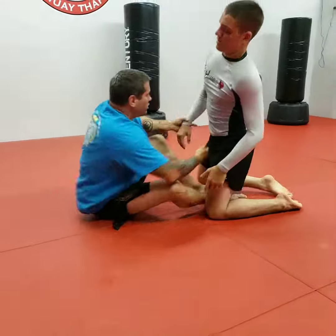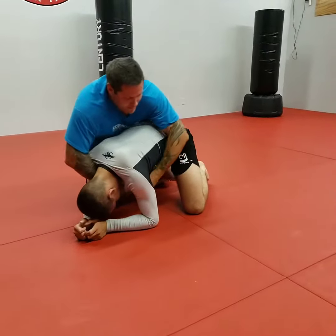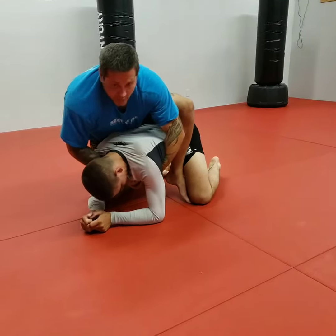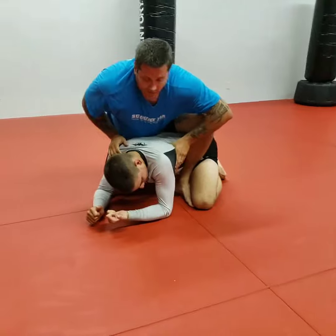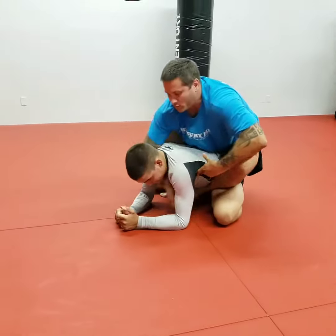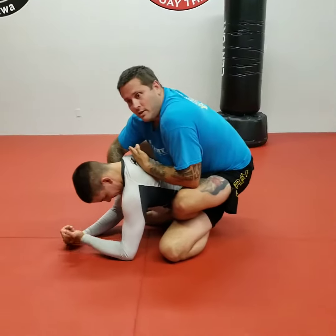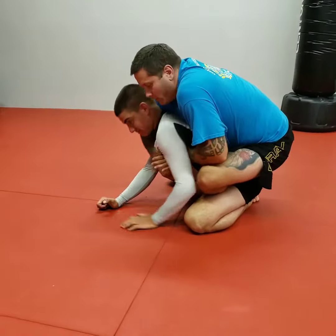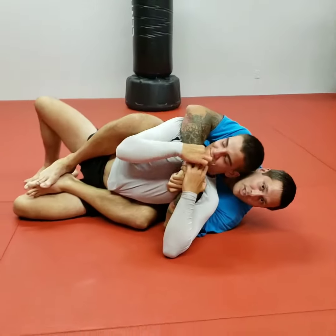From this position, I come in. Once he gives me space, I hook up. The first thing I like to do is abandon this grip and sit back onto my opponent so that I'm back — my head is behind his. So if he tries to posture up, I'm just going to stay with him until I have a solid position on his back.